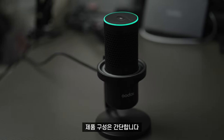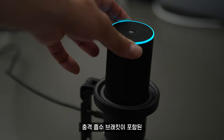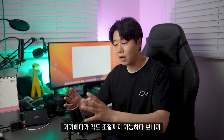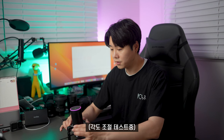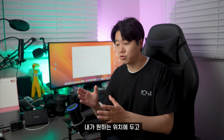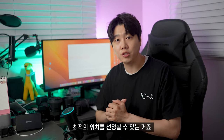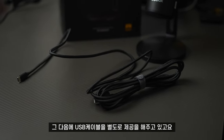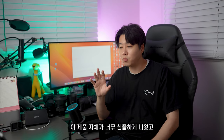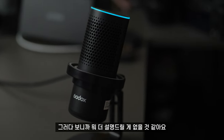제품 구성은 간단합니다. 마이크 본체가 있고, 충격 흡수 브래킷이 포함된 스탠드가 있어요. 각도 조절까지 가능하다 보니까 원하는 위치에 두고 목소리를 수음할 수 있도록 최적의 위치를 선정할 수 있습니다. USB 케이블도 별도로 제공되고 있어요. 제품 자체가 심플하고 고급스럽게 생겼습니다.